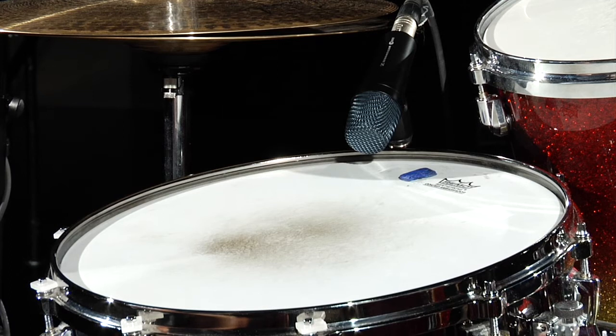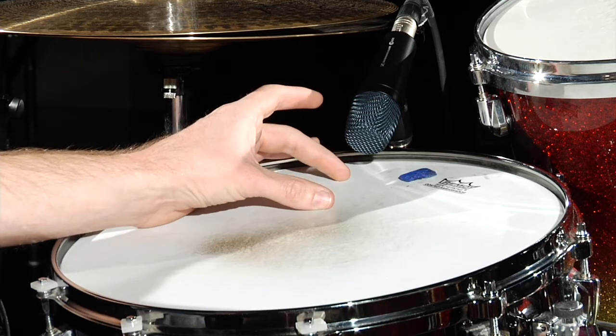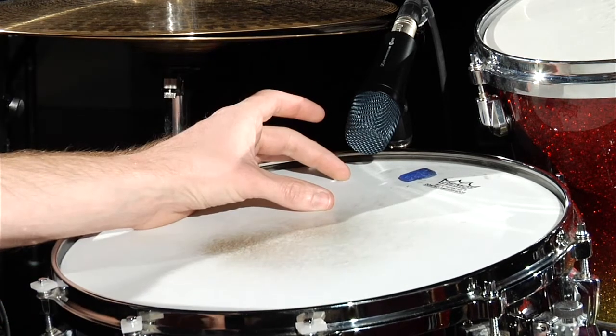When micing a snare drum from the top, you want to use the rule of thirds again. This time you want to use the middle third — go about a third of the way in and a third of the way from the center. You want to point the mic in between these two points. So this is the area you should point the mic at.